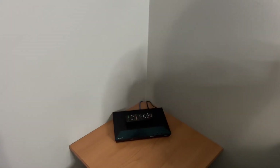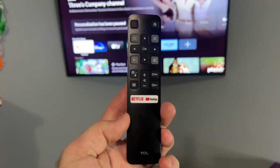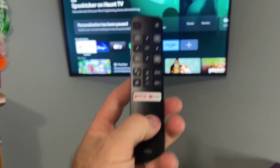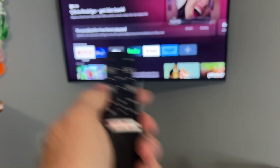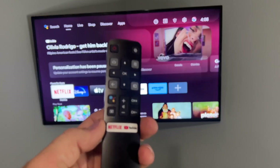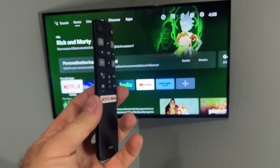We also have a little DVD player hooked up for her, so she can watch any movies that we own as well. Here's the little remote that comes with it, which has Netflix and YouTube buttons built in as shortcuts. At any point in time, she can hit the home button and get back to the main screen. It's a super easy remote for a kid to use without having too many buttons she doesn't know how to use.